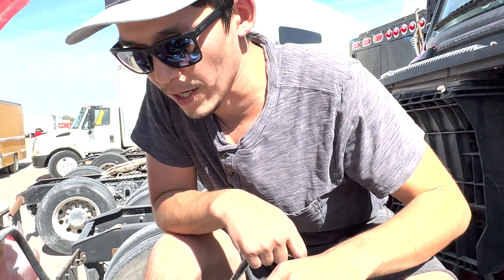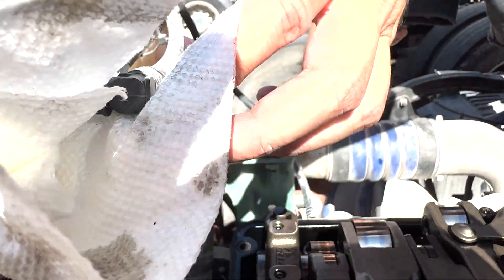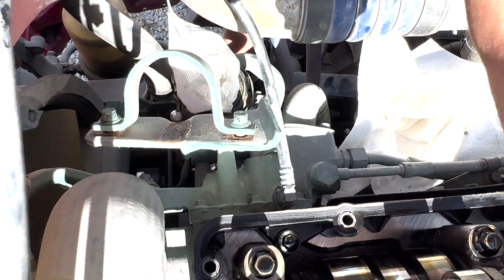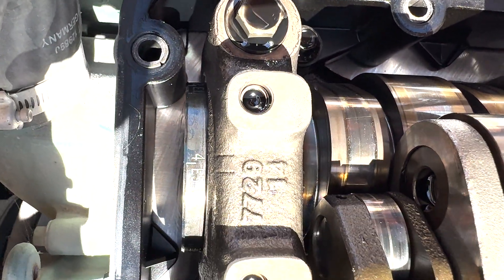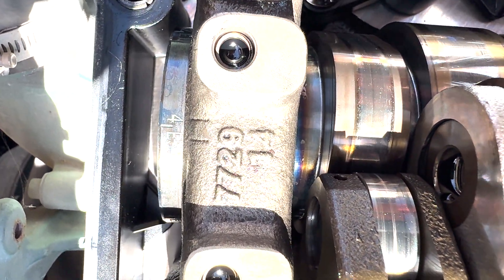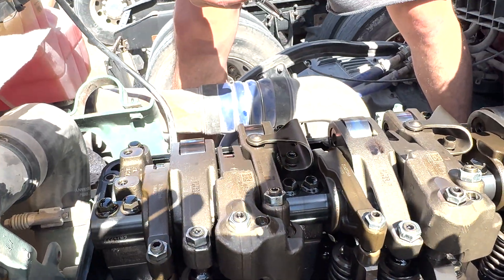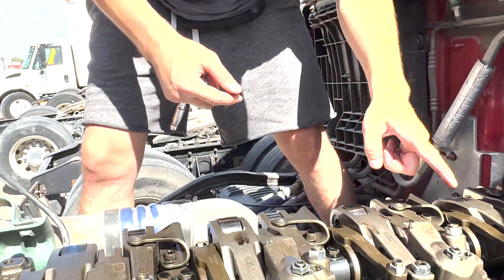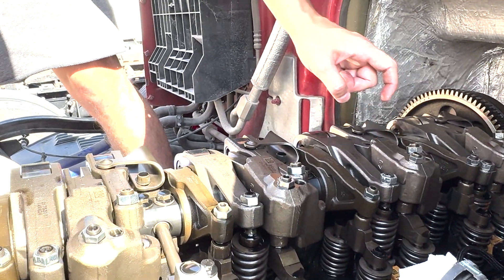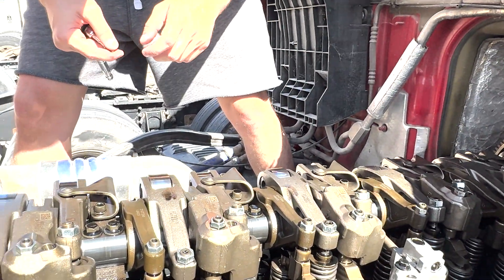When we opened the valve cover, we saw that there is already a lineup for the 4E5. You can see right here it's lining up right in the middle. 4E5 means the fourth cylinder — one, two, three, four — intake and injector, and E5 is the exhaust and engine brake.